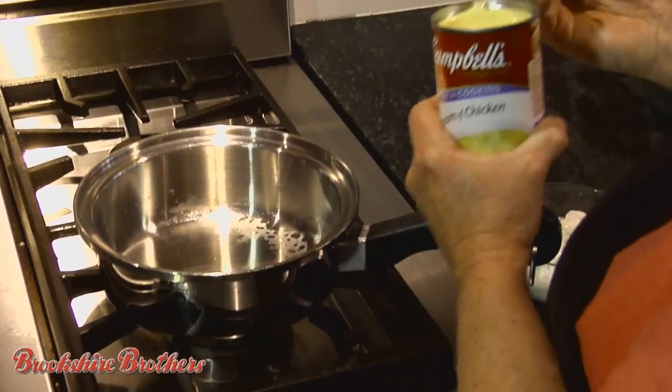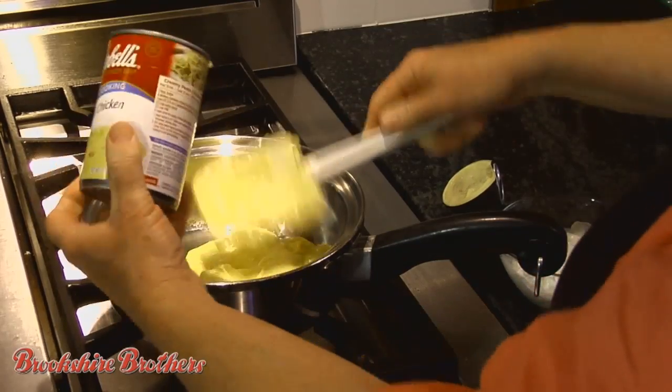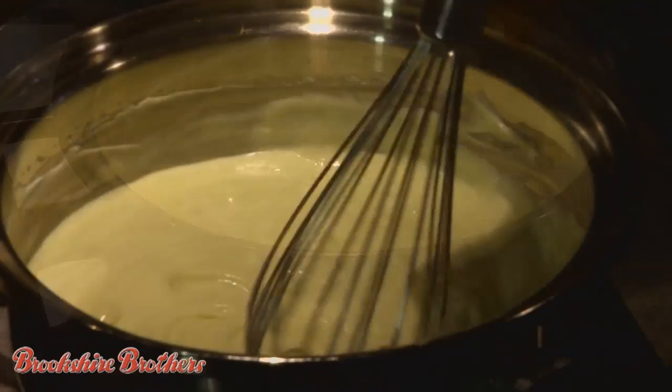Adding a simple sauce takes this recipe over the top. Gently heat one can of cream of chicken soup and one cup of sour cream. Stir until smooth and hot.